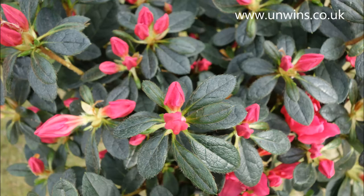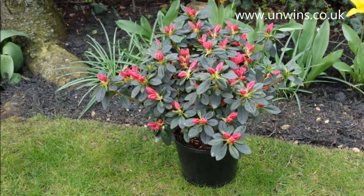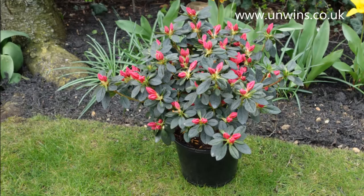Okay, brilliant, that looks great James, thank you very much. Thank you.